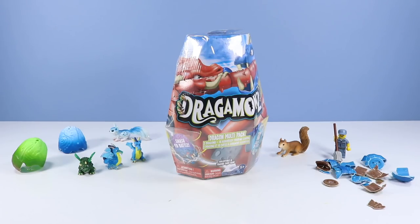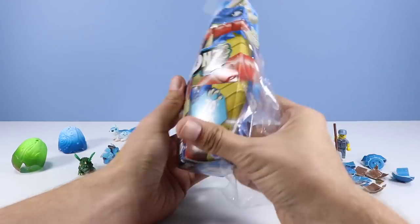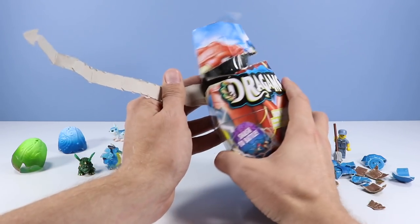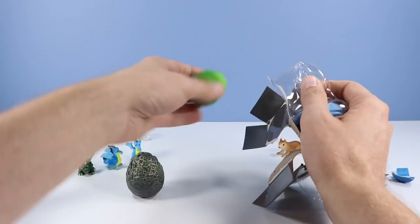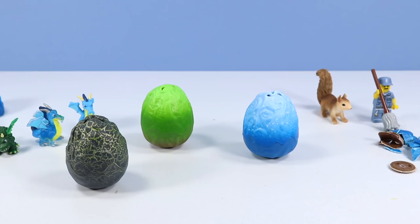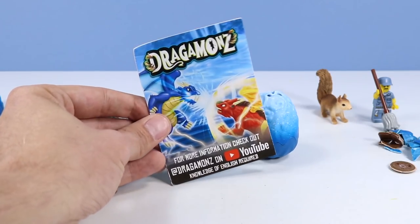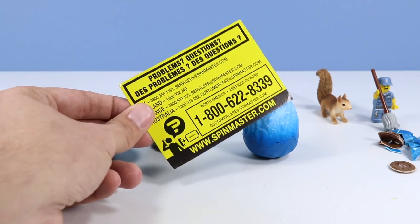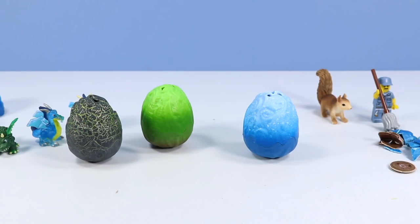Now we can move on to the next sized pack — a three-dragon multi-pack with 18 assorted cards. Possibly the best one to start with if you're new to the collection. We have the three eggs found in the box: a green, a blue, and a nice grayish-greenish-black egg. Finally, some instructions on gameplay for the cards. Add Dragomons on YouTube if you're looking for more information too. The classic Spin Master yellow card of questions, and a huge pack of cards. Let's smash out the dragons first and then go to the cards.